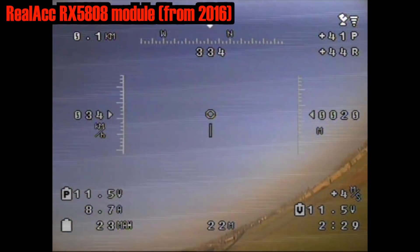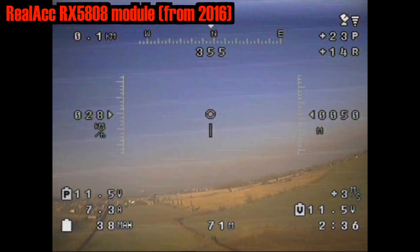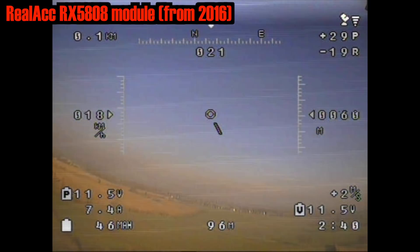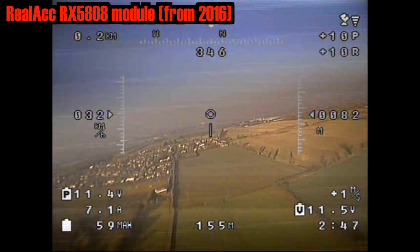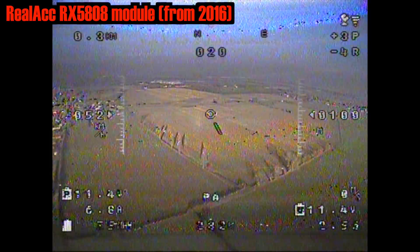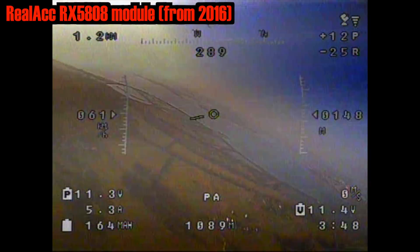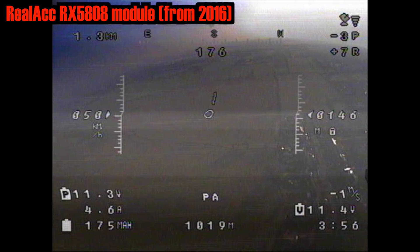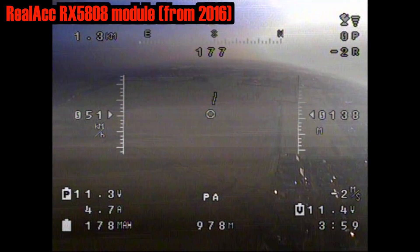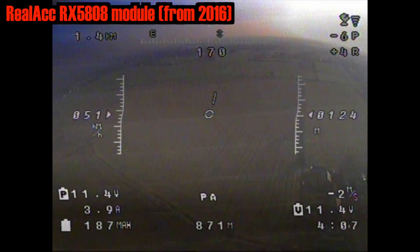So having tested the Nextwave module — still back in 2016 — I landed the plane, swapped my module over to the Relac RX5808 and relaunched. And this is what it looks like. You'll notice we've got a few bright bars which occasionally move around the screen, and some noise from the ESC. But what is most significant is when we do the turn — the amount of screen warping and corruption seems to be directly correlated to the amount of brightness or whites on the screen. As we come back into the sunlight, we get distortion and the OSD goes a bit crazy.